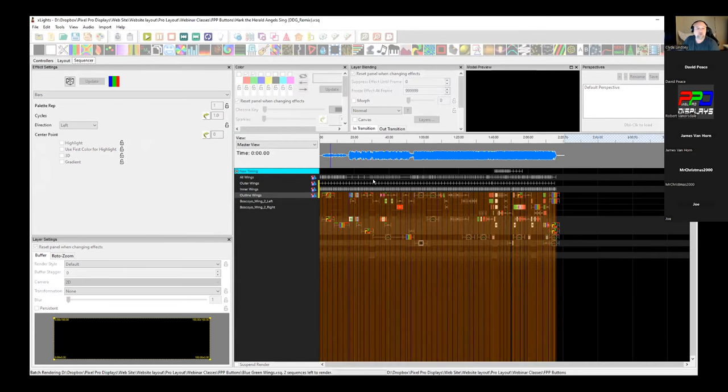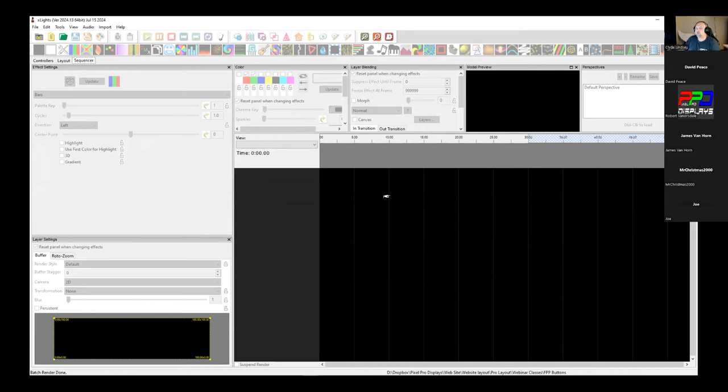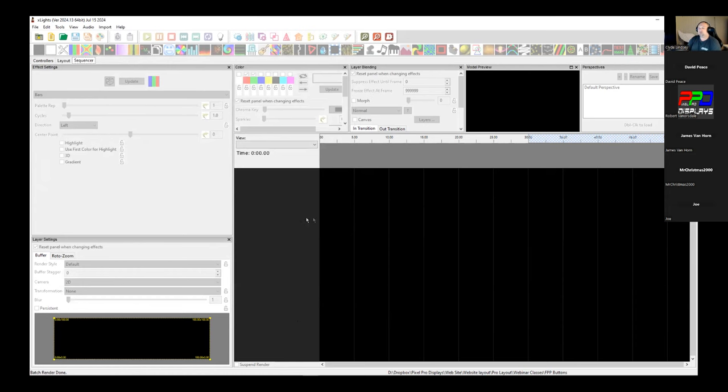Click OK and discard changes from the test. XLights will open and render these sequences. Also make sure that in Preferences under Sequences you have 'Save FSEQ file on save' turned on — this creates the FSEQ file which is necessary to upload to the Pi or BeagleBone to run your sequences. If you don't have that set, make sure it's on and it will create your FSEQ files when you hit Save.